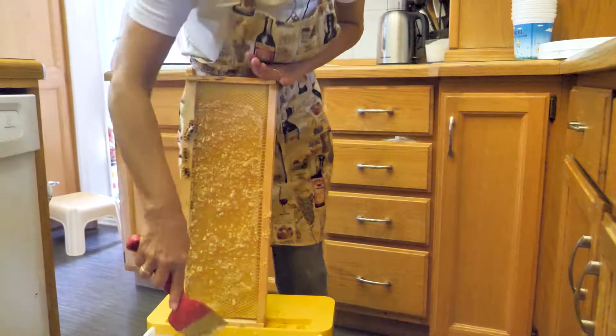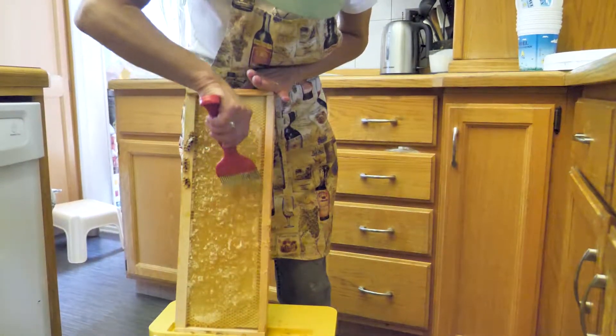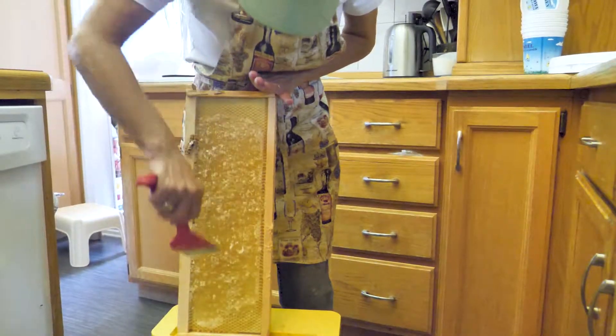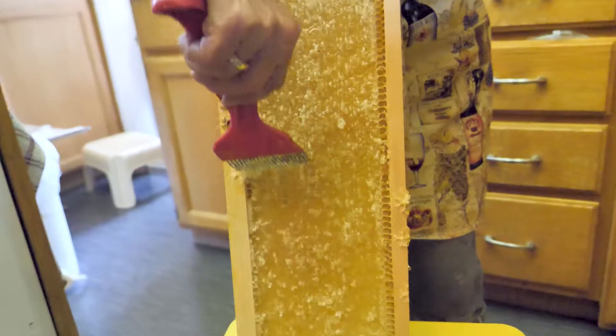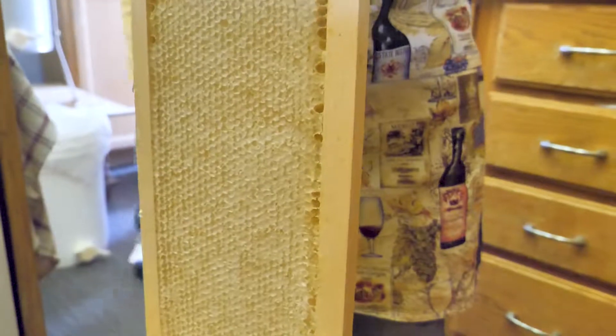This one is a fairly new frame — you can see it's just really, really bright. There's honey in this one; it's not as thick and full as the other one was, but there's still lots of honey in here. It's capped off nicely. They cap it when it reaches — I think it's 17% water.